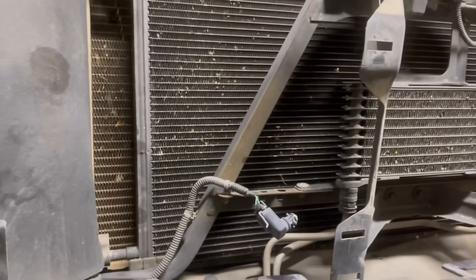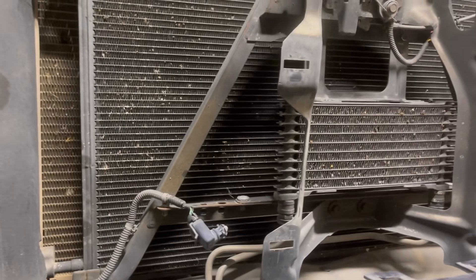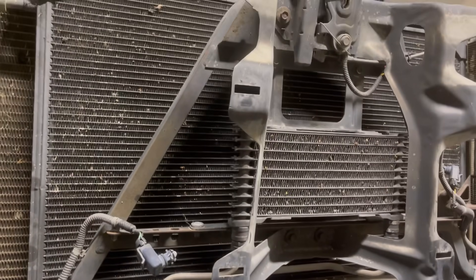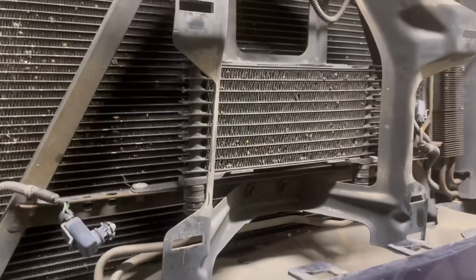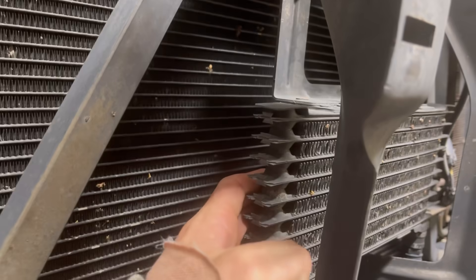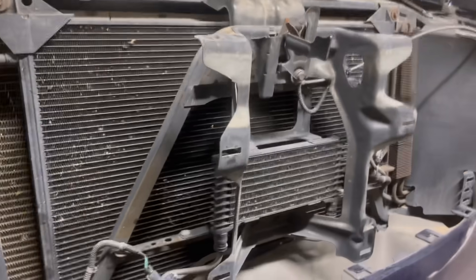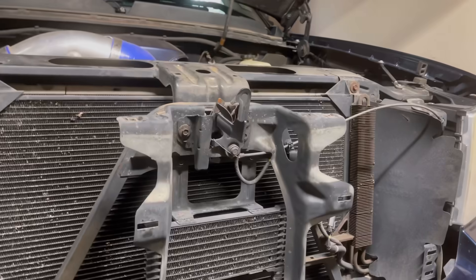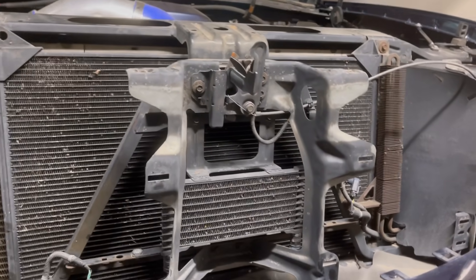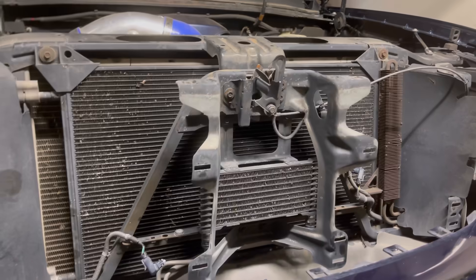I do have a built transmission with a 3000 stall in it. I've noticed it's been really hot around here — this cooler is not really what we recommend. I do stay on my filter and fluid changes, but these things are notorious for stopping up and causing transmission failure, and we do not want that to happen.